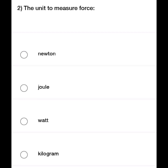Force — we have units. The options are: option A, Newton; option B, Joules; option C, Watt; option D, Kilogram.